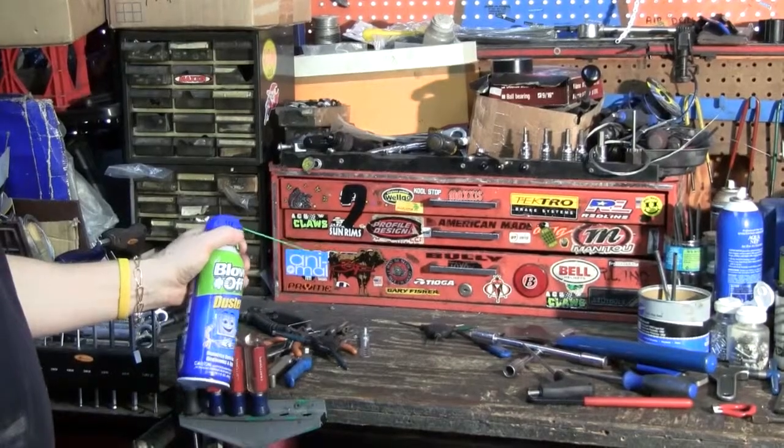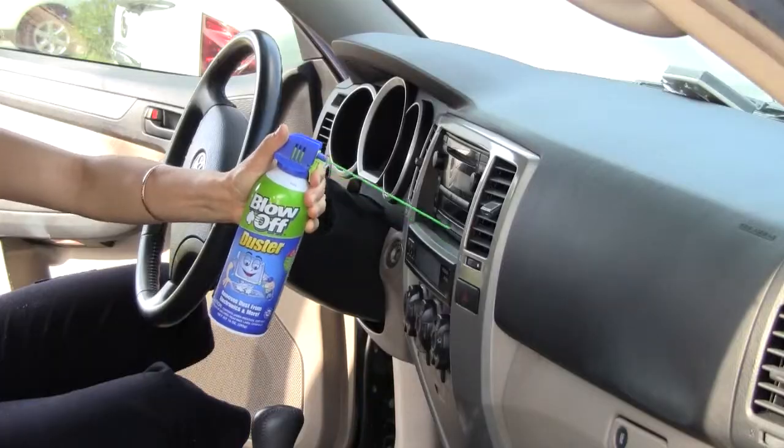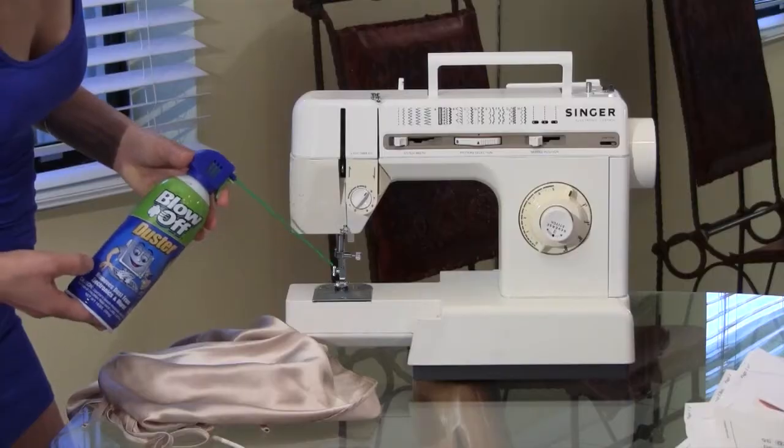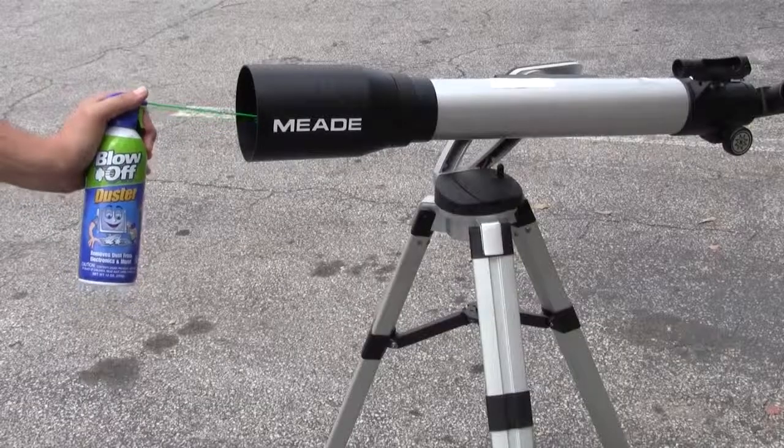Keep in the garage for workbenches, power tools, and for cleaning every nook and cranny in car interiors. Also handy for hobbies, such as for use on sewing machines, telescopes, and models.